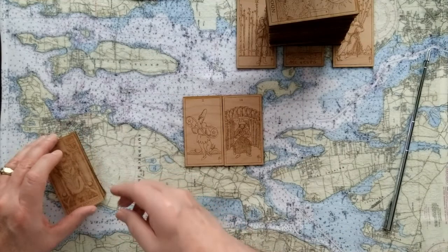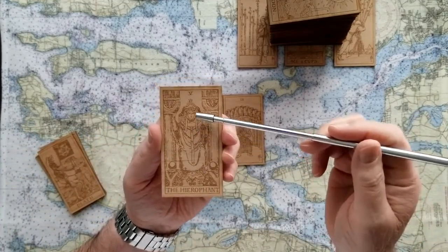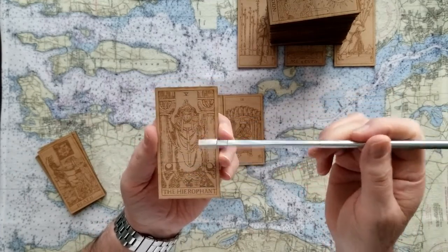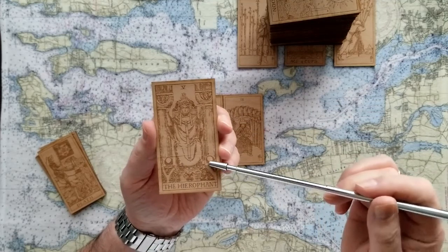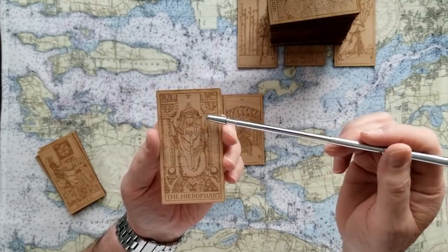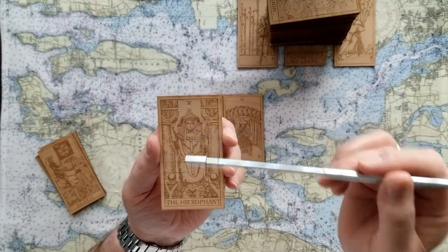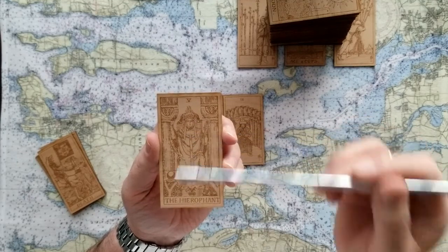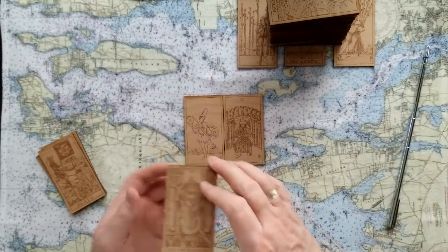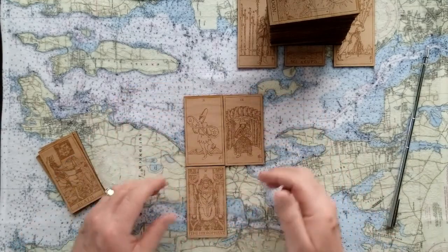The base of this reading is going to be this Hierophant. The Hierophant is the fellow who has the rules - he's the system by which a thing happens. You see these two monks right here giving praise to the Hierophant, also known as the Pope sometimes. He's up here with his hands up in the air, holding onto his staff, looking straight forward into his regime and deciding how this is going to be dealt with. So this is the base of this reading - the Hierophant.